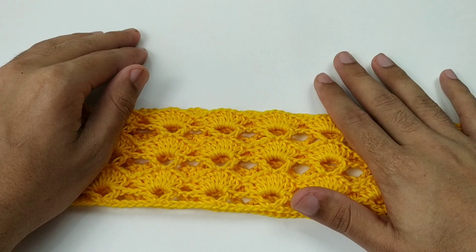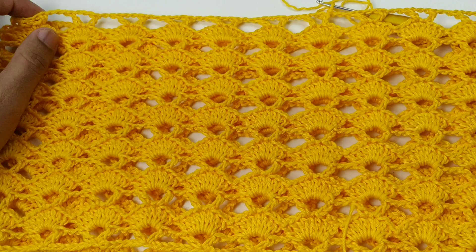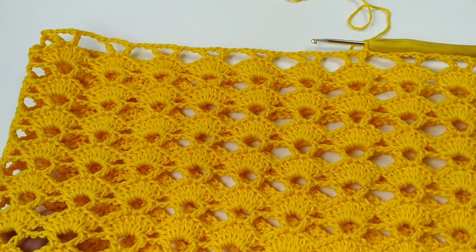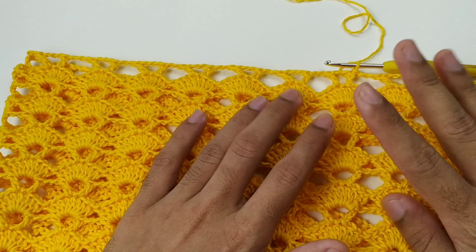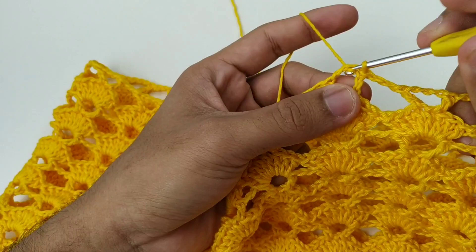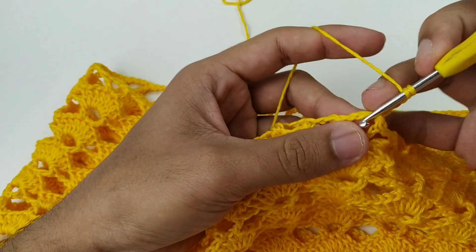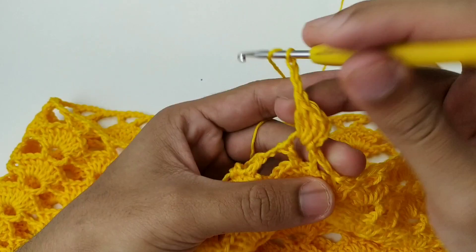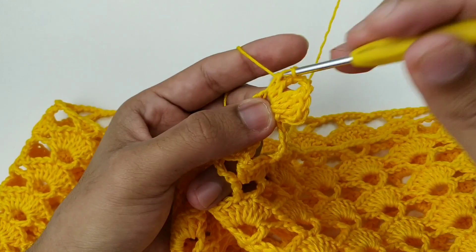Finalizei todinha as minhas quinze carreiras — olha que ponto maravilhoso, lindo! Agora vamos fazer a divisão, com alguns aumentos no nosso shorts. Venho no primeiro espacinho, faço três correntinhas e mais três pontos altos totalizando quatro. Faço duas correntes e volto no mesmo lugar fazendo quatro pontos altos. Aqui formou um leque: quatro correntes, quatro pontos altos, duas correntes e quatro pontos altos.